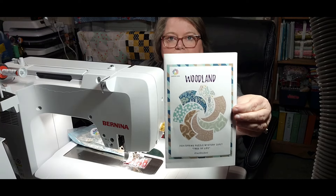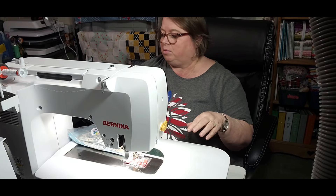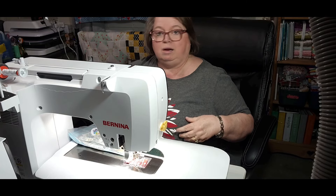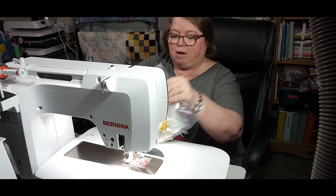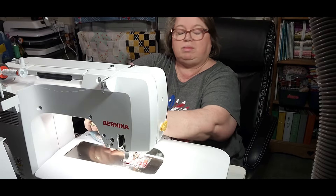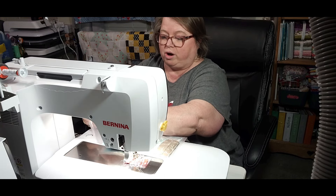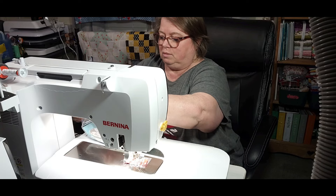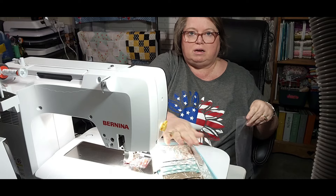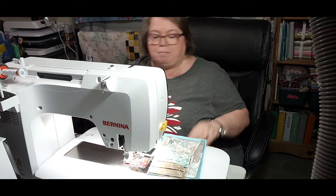This is the colorway I am using — it is called Woodland. I'm going to get my fabrics into my acrylic tray. Here is my packet — this is what it looks like if you get the monthly packet. I'm doing the large quilt for the Tree of Life. All your fabrics come pre-cut. Look at that — all of it pre-cut!